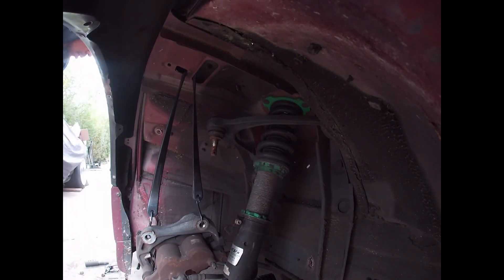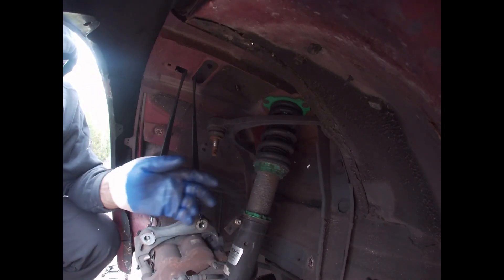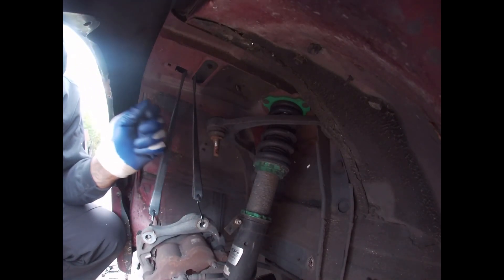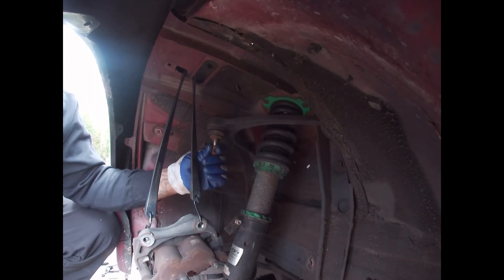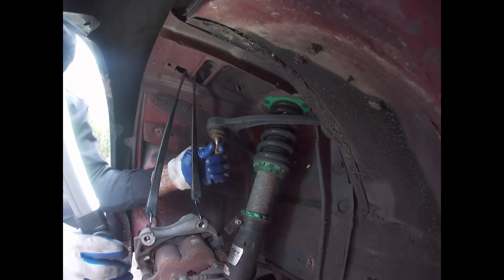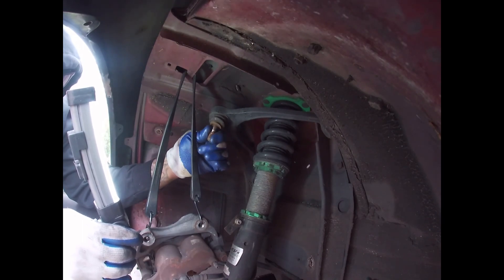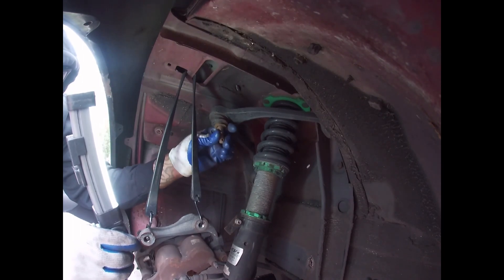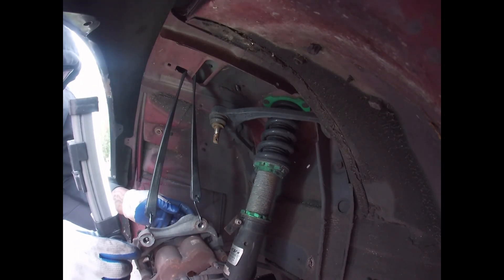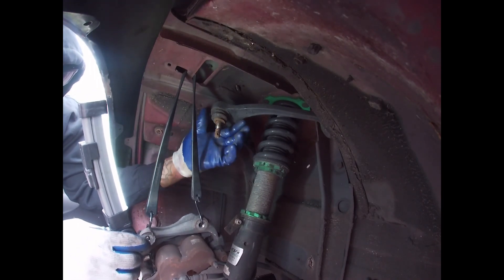There you go. That's the hub and everything out the way - that's gone. You see that? That right there was on its way to leave me on the side of the road. I could hear it clunking around in there. That's definitely gone. I'm so happy I'm doing this right now as far as changing my wheels out.